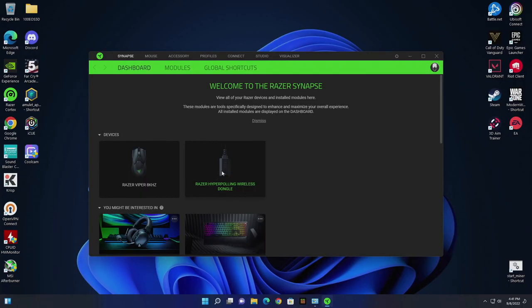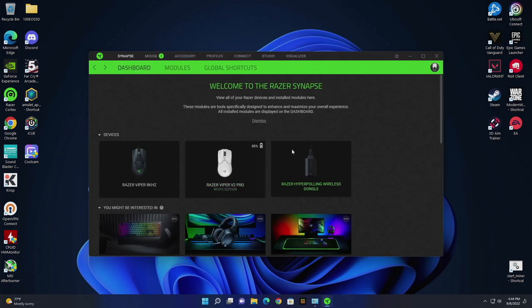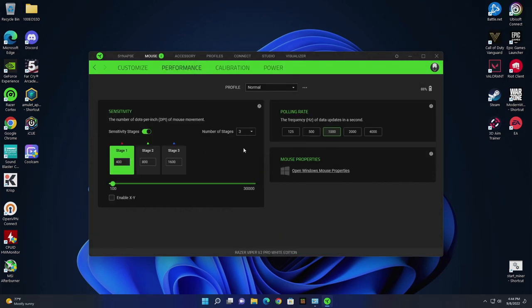The Hyper Polling Dongle has picked up connection. The LED status is set to active and solid white when a mouse is connected. Set to battery status, it'll gradually change from green to yellow, orange, and red — I like that. You can also set it to battery warning only. To pair, open the pairing utility, select your device, go to the Hyper Polling Dongle, click pair, then turn on your mouse. It'll recognize and pair, then turn the mouse off — so you have to turn it back on again. It's a bit of a weird setup.